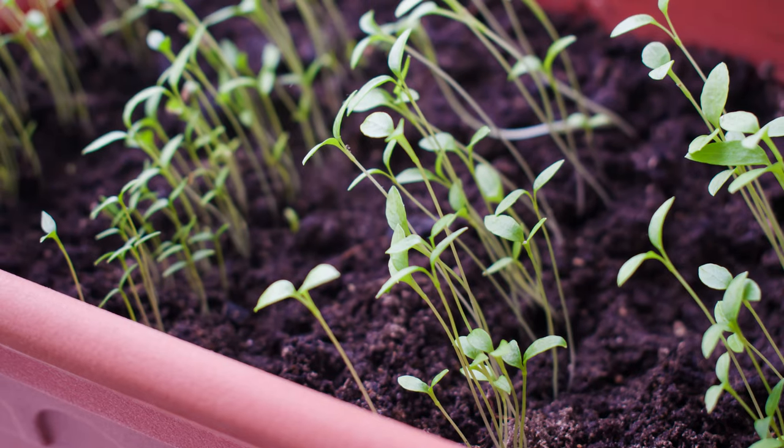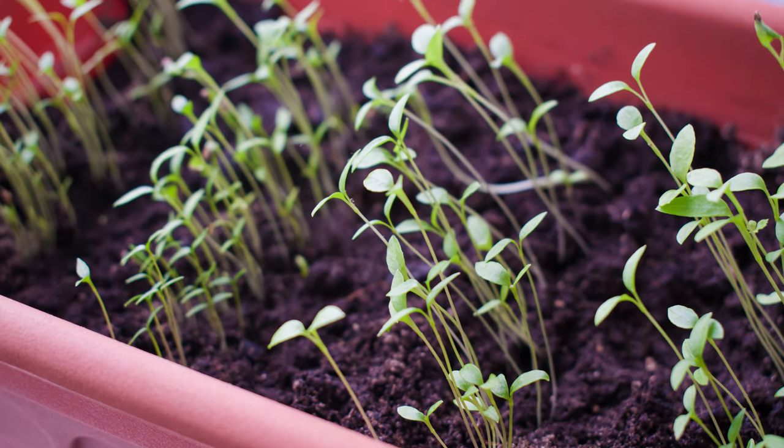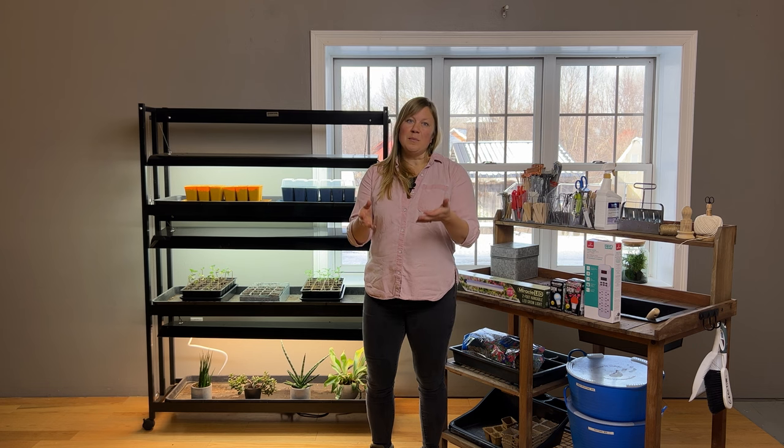If you're seeing really pale, thin, leggy seedlings, you're making your plants work way too hard. You need to bring the bulb down closer to the top of the seedling, or pick your plants up and move them up a little bit so they're closer to the bulb.